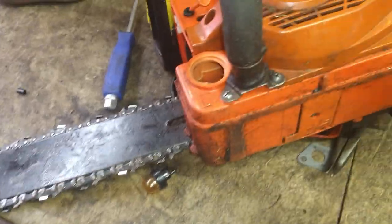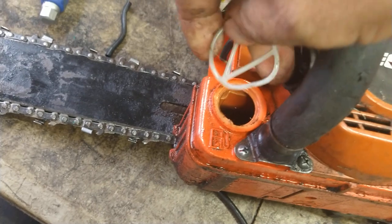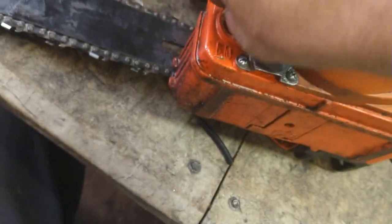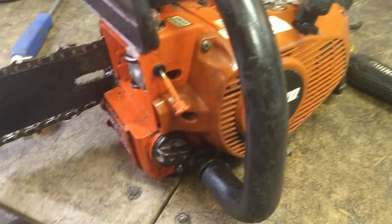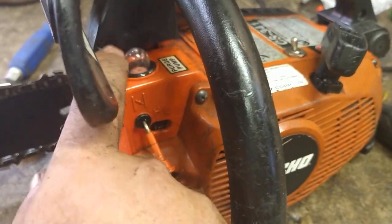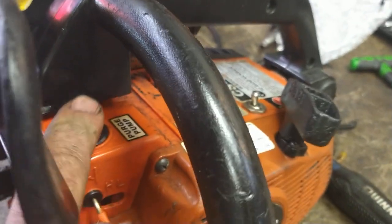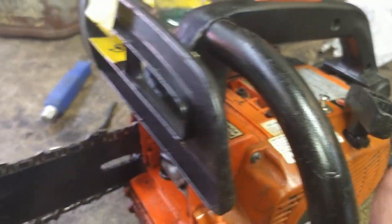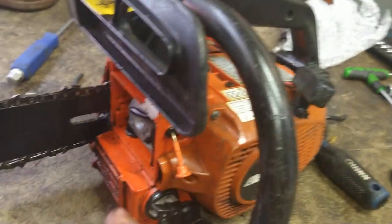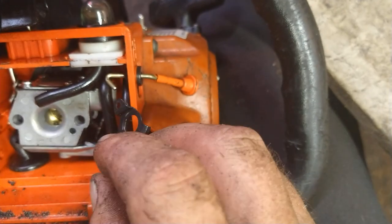This is looking good so far. Let's go ahead, put some gas in this, and see that it primes. Put the gas in there — this just bends a little bit and shoves right in that hole. Put the gas cap on. We're just checking to make sure it primes without the choke hooked up. It's priming up perfectly. If it's not priming, check your lines and make sure you don't have any kinks.